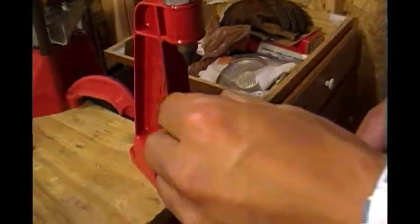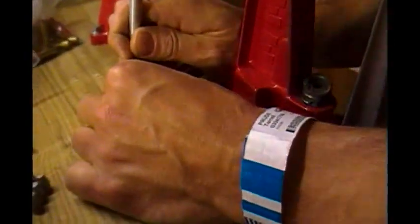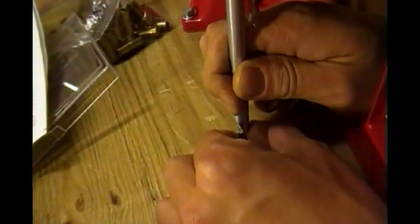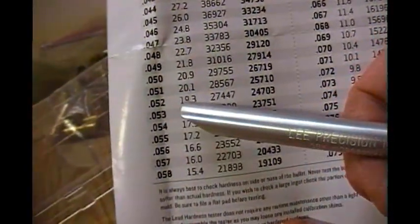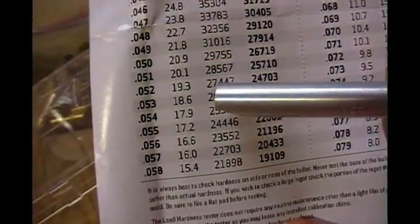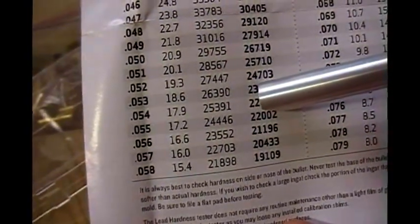And down we come. Now I'm going to measure the dimple with this little pocket microscope. The reading is 0.52. According to our chart, 0.52 is a BHN of 19.3, which means the bullet has a strength of 27,447 PSI, which means we can put 24,703 PSI behind it and get optimum accuracy.